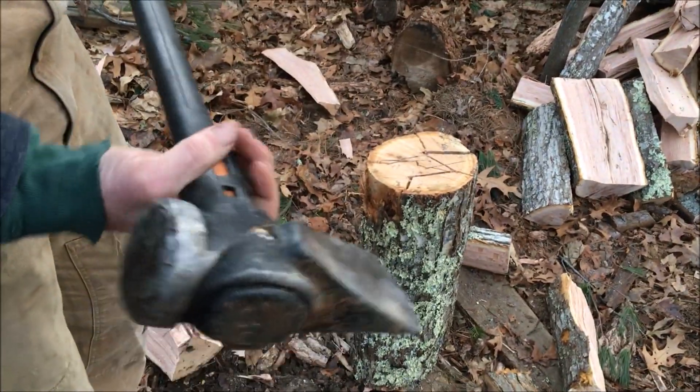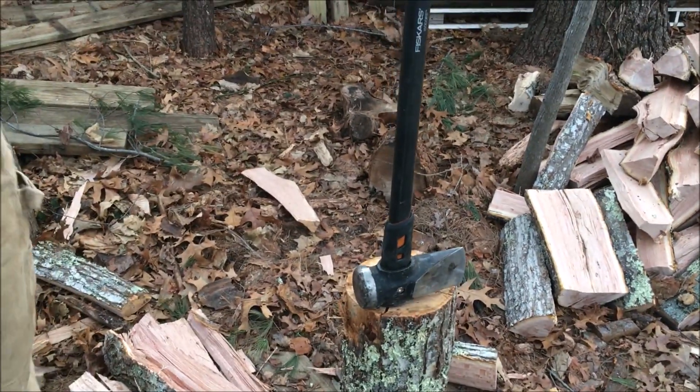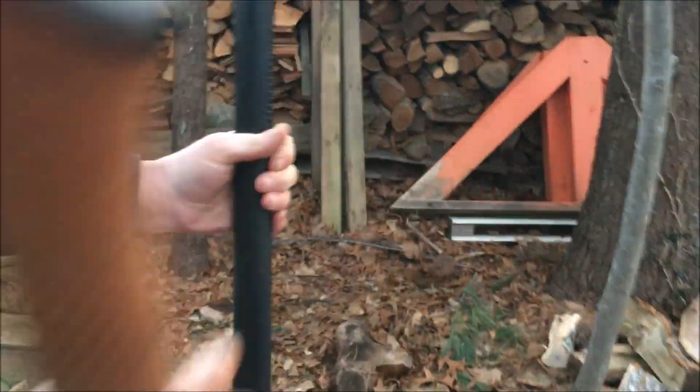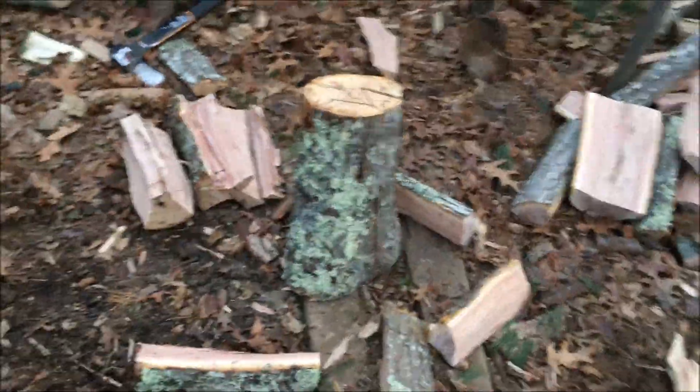Here's the Fiskars maul, which we've had for about two years. I really like this thing. It's heavy — eight pounds compared to five and three quarter pounds for the splitting axe. I had to go weigh the axe because I didn't believe it weighed that much. It really seemed light, and part of the reason is the handle is incredibly light — hollow and really light.